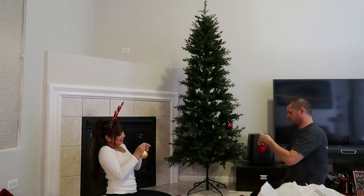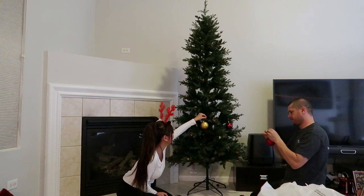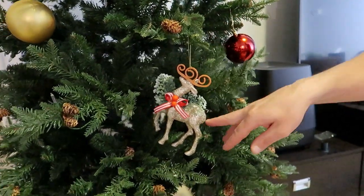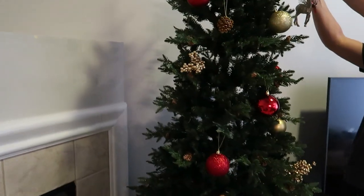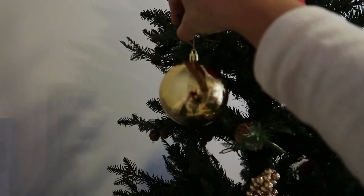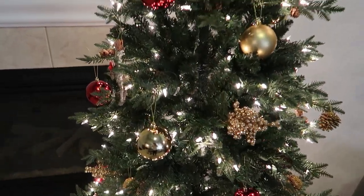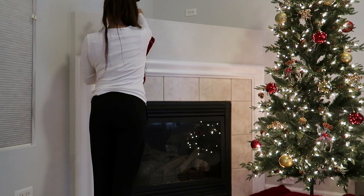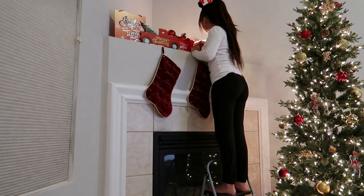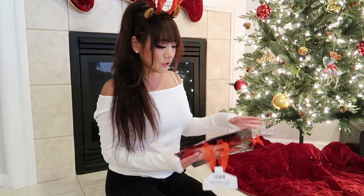I didn't know, I'm sorry — I would have pre-strung these. Putting on the second one. Oh, it's starting to look pretty!